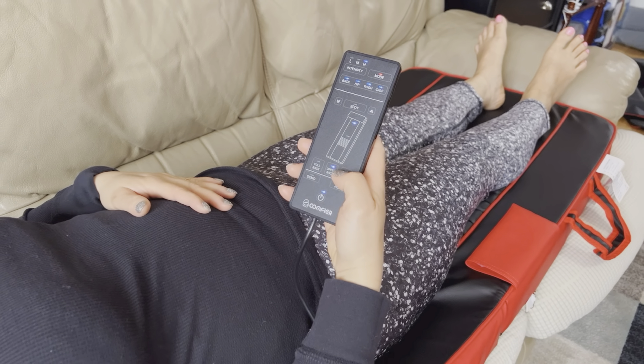You can also adjust the massage intensity, switching from low to medium and then high. If you need a more intense massage, you can even select specifically which part of the body you need massaged — like your back, thighs, hips, even calves — and of course you can also leave it at full back massage.